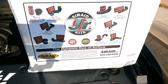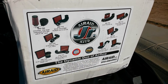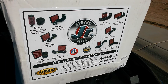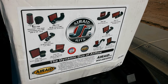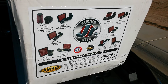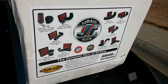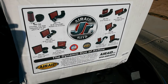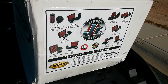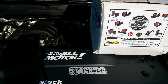Here's the box it came in — from Airaid Jr. I'm going to put a link on my YouTube page. There's a link that shows a test where this outperformed all the other intakes — it's all done on a dyno. The other ones look good and sound real good, but show a little less horsepower than this one, according to the dyno results on YouTube.